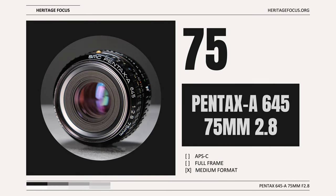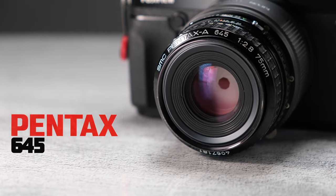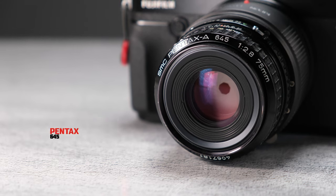Welcome back to Heritage Focus. Today we're looking at the Pentax 645 75mm f2.8 on the Fuji GFX 50R.